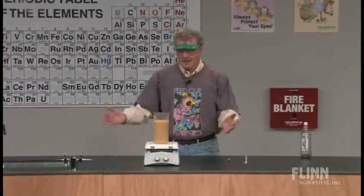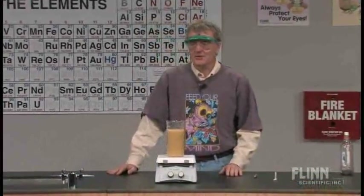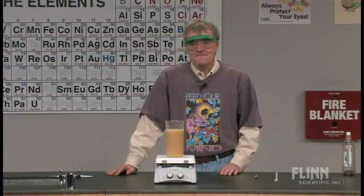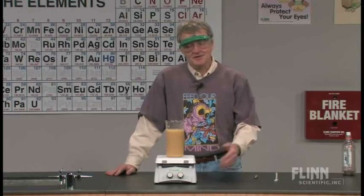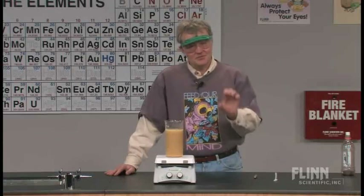For a long time, I did a demonstration and an activity which I really enjoyed doing, involving cereal. I used to read the back of cereal boxes, and on the back of the cereal box it would list the ingredients. One of the ingredients was iron.